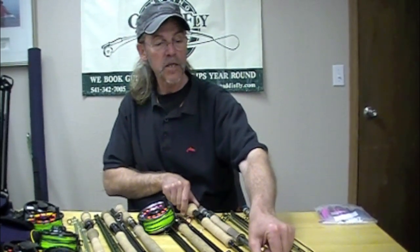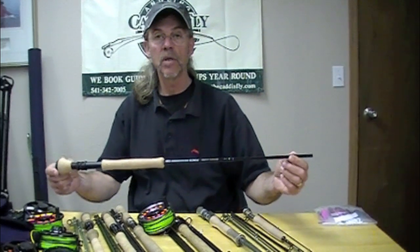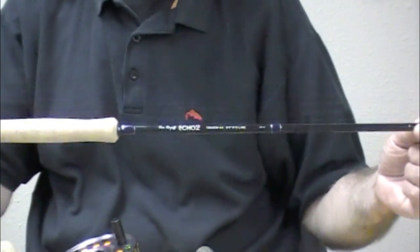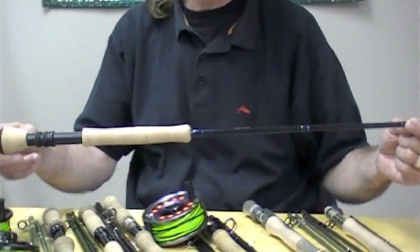The spey craze is wonderful, but there are a lot of people who both haven't transitioned to spey fishing or have, and they still fish single-hand rods. Single-hand rods have a definite place in your arsenal.